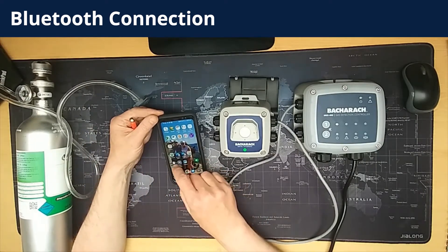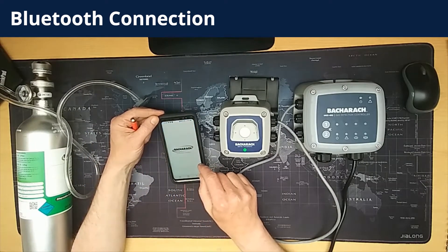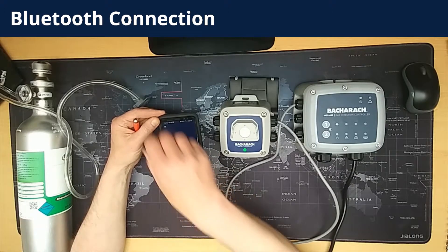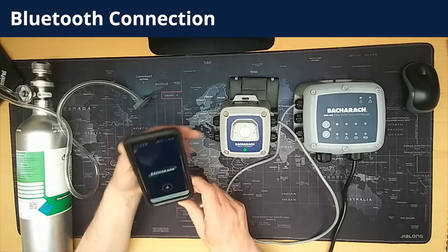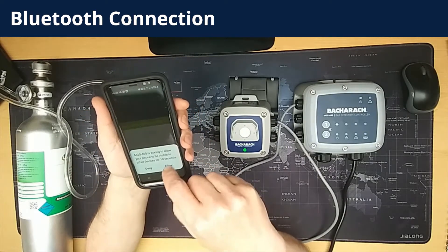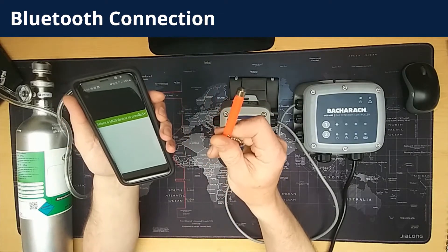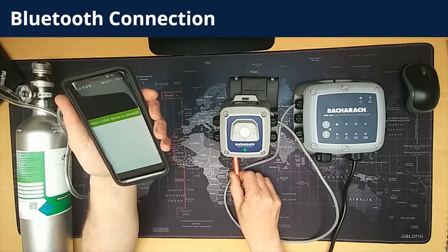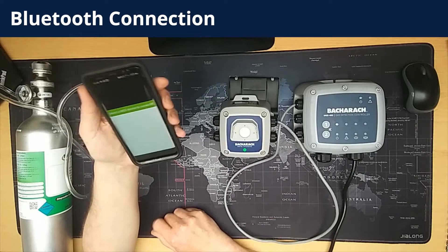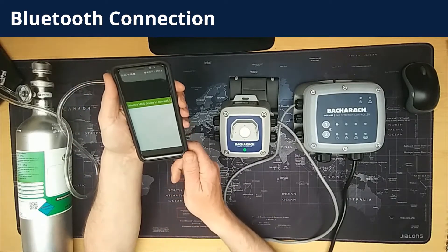Let's start the MGS400 app. You open up the app and it'll look like this. You click the Bluetooth button at the bottom to start the connection process. Then you take the magnet and tap the left mag switch. You should hear one single beep, which means that you're activating the Bluetooth on the MGS410.